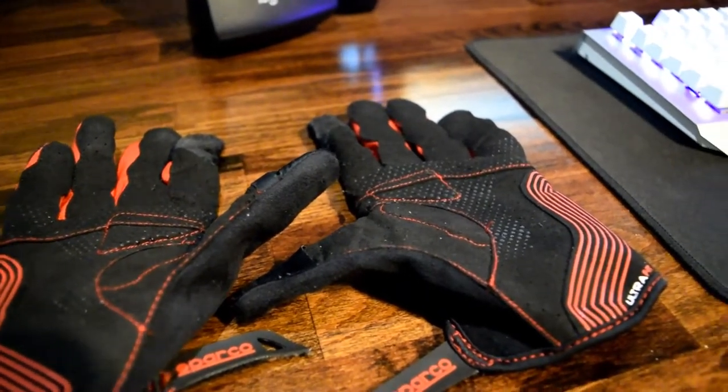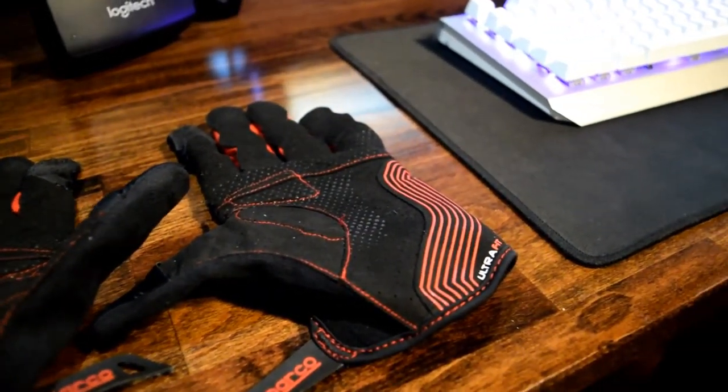Another thing I like are the palm pads. The palm pads are little pads that go right in the crevice of your thumb and index finger, and they really keep down vibrations and help for long sim sessions. Sometimes if I don't use the gloves, that area starts to actually hurt. But the palm pads really don't get in the way — you don't notice them after a while.